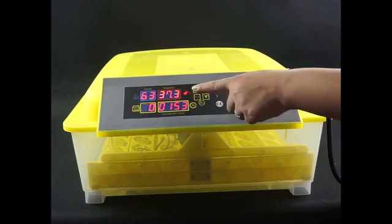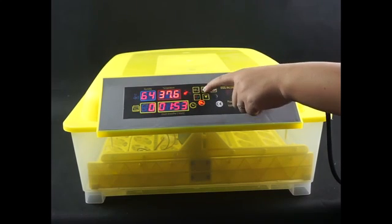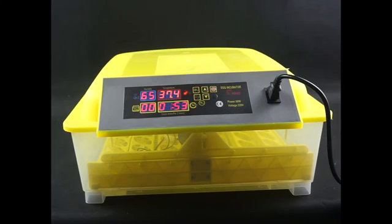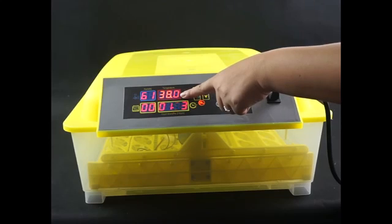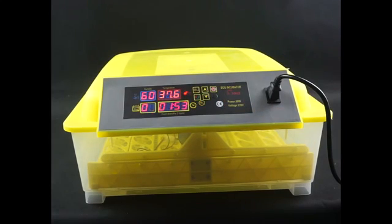To set the temperature: first, press the set key. Then press the plus or minus key to set the temperature you want, and press the set key again to save. We just set 38 degrees. To verify the setting, press the set key — the screen shows 38 degrees, confirming the setting is successful.